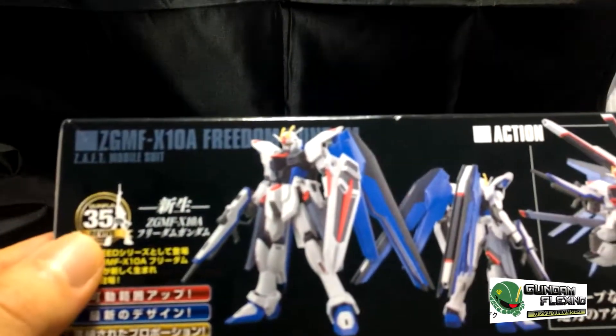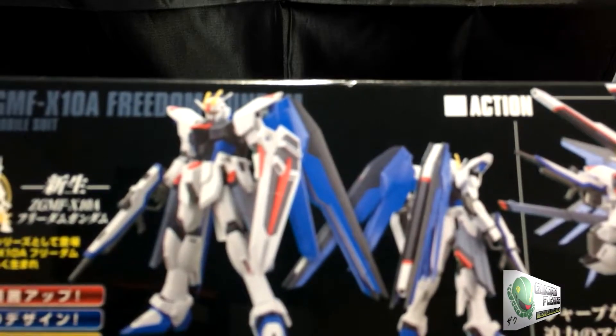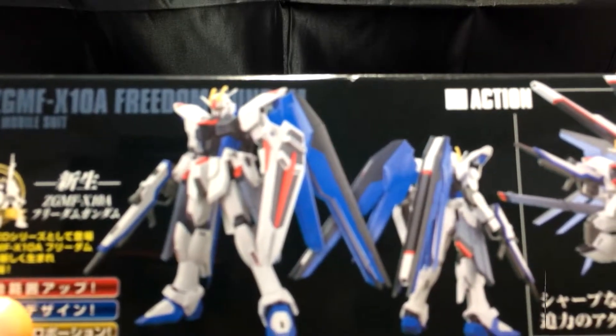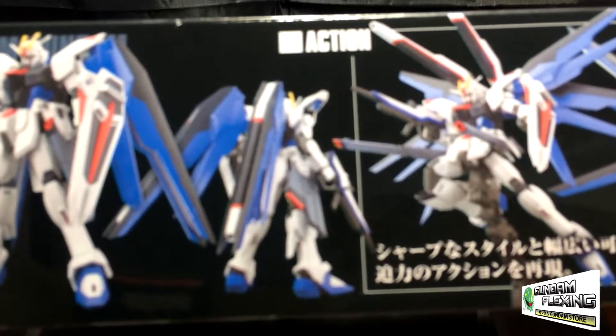Here we can see the 35th anniversary sticker. You can see the front of the model — he does come with the shield and we do see a beam rifle. Colors: white, dark gray, blue. So there's a variety of colors here. He has wings — this is the back image.